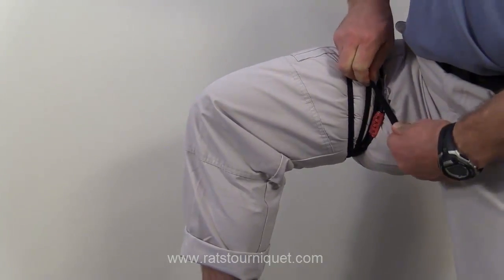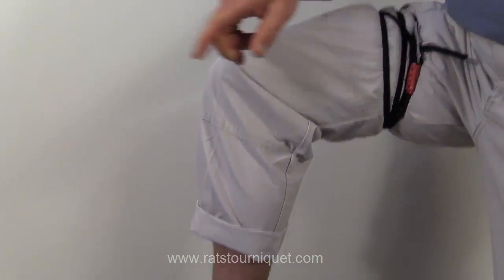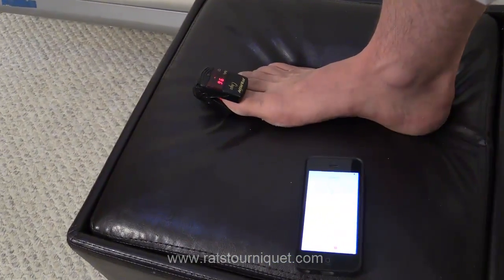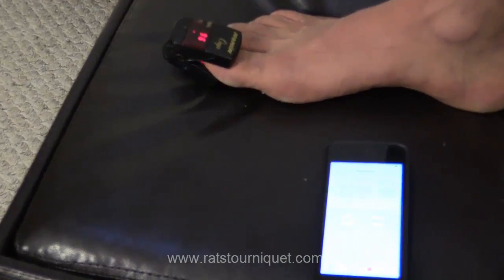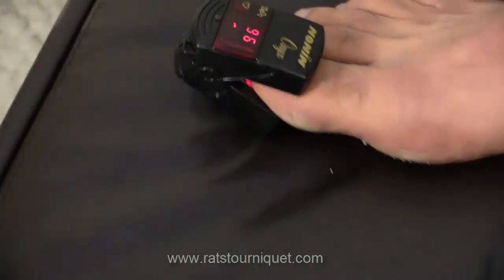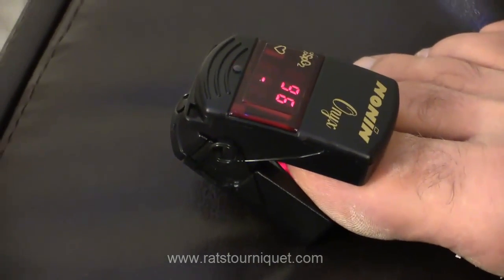When you reach the end, cleat off, and you can see that the pulse has already stopped on the end of my foot, so we don't even need to hit the start and stop time. The oxygen is the residual blood that's left in my leg, and that will shut down in the next few seconds.